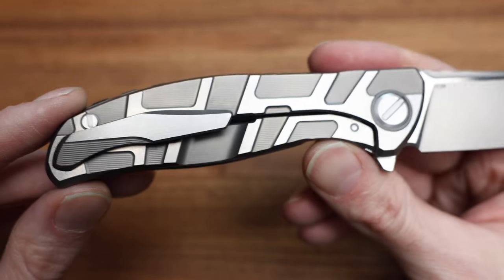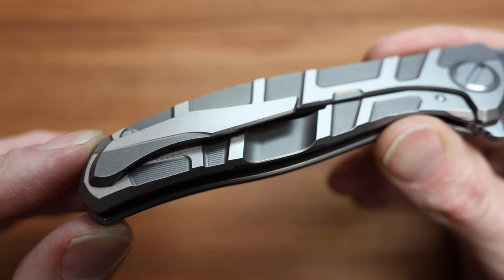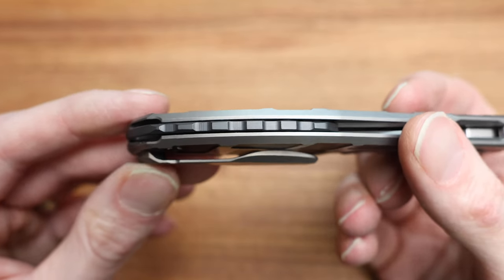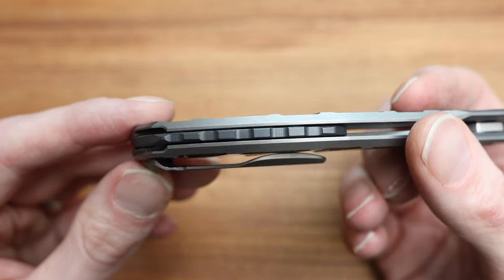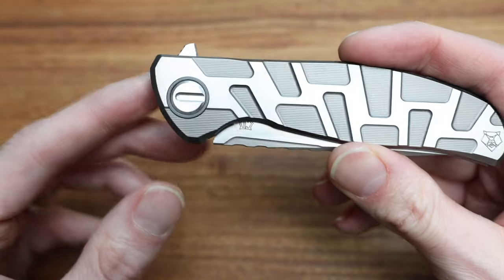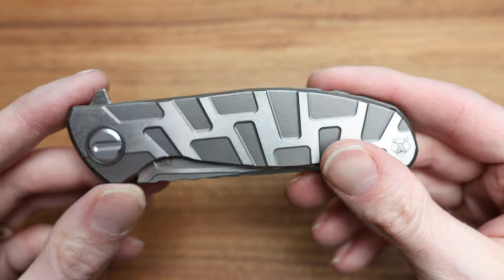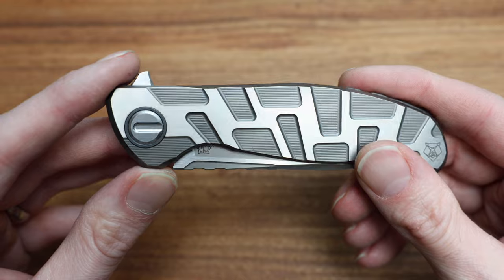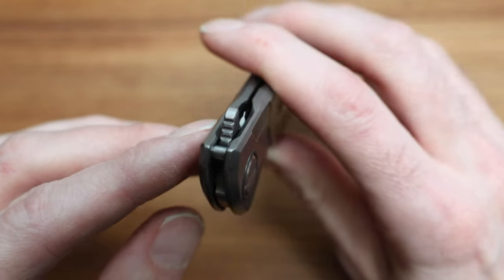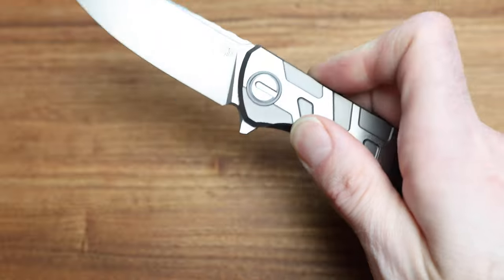Obviously the detail level is through the roof — just look at it. You can see how sharp all the edge work, angling, and milling is. The hardware is beautifully done. The backspacer, which I believe is Zirconium — 3D machined — looks terrific. Same with the pivot cover. Usually they color match the backspacer and clip, but in this case they just did the backspacer and the pivot color, which looks great. The jimping is really nicely done and very manageable. It rockets out smoothly with a medium flipper position — no issues.